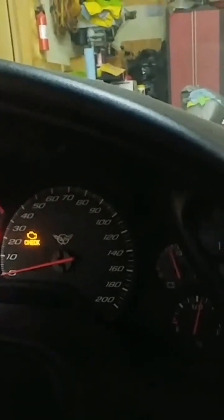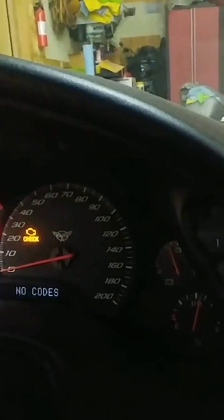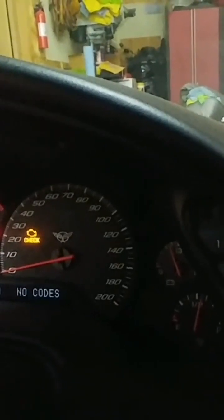You'll notice then it changes and it starts to automatically scroll through the items in the subcategories. Now as it goes through each subcategory...